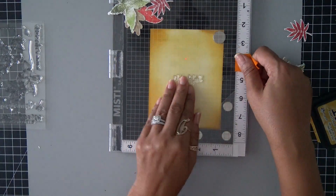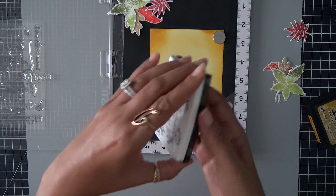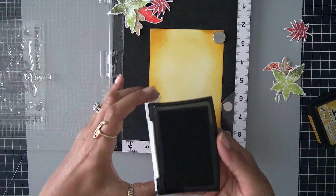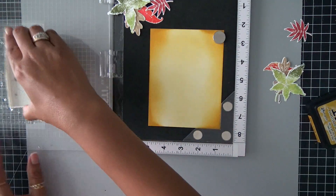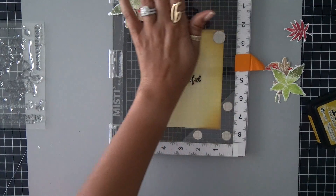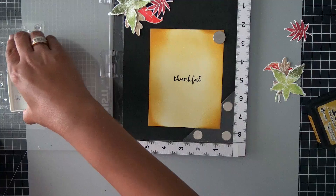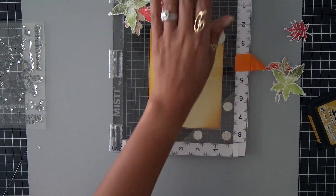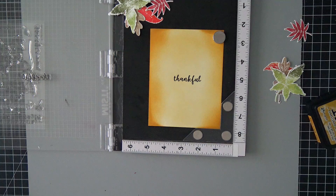I'm just going to go ahead and swing over that lid and then grab some ink. I kind of debated on what ink — if I wanted brown or black — but I decided to go with black instead. So I'm using VersaFine Black Onyx ink, and I'm going to go ahead and tap that down. And I'm going to stamp it one more time because I really want this sentiment to be really bold. That looks perfect.